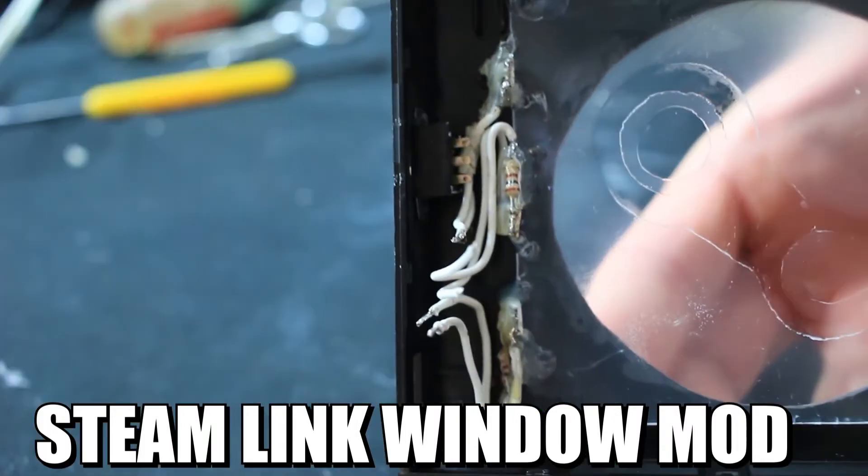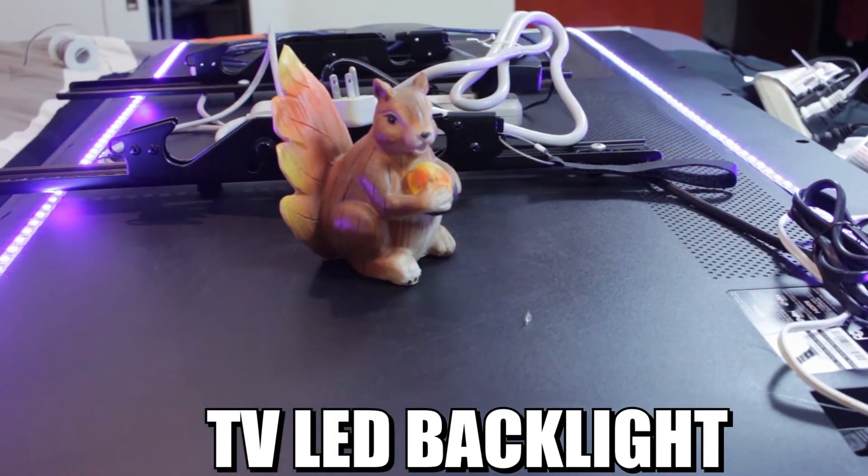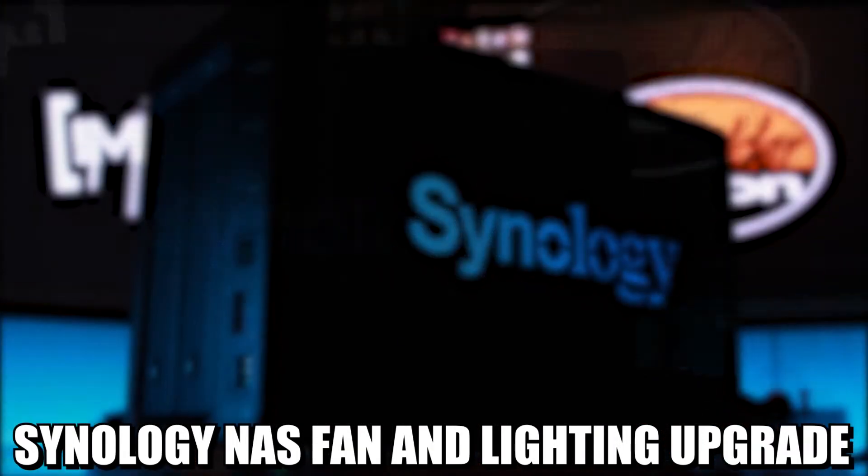If you're going to be working with and modifying electronics, it's important that you know how to solder them together. If you're not familiar with soldering, it's the process of making electrical connections between wires and circuit boards, or wires and wires, or wires and switches — any combination of them.